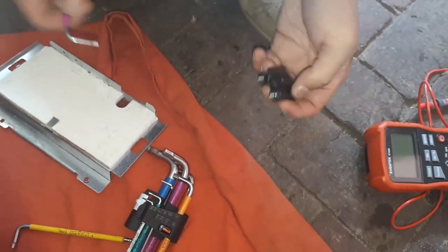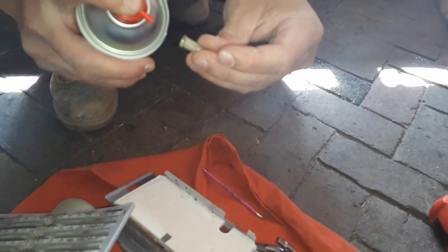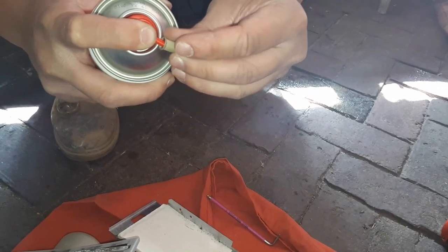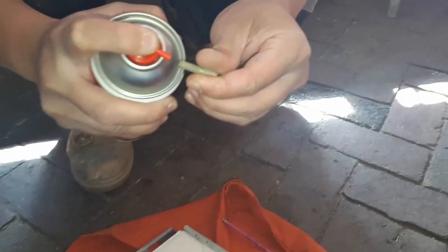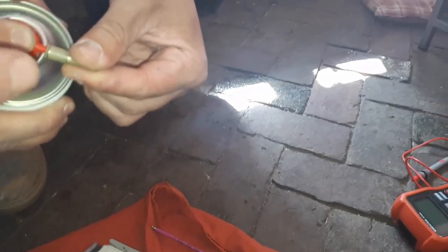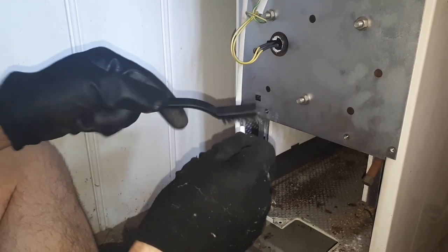From here we can give it a blast with the air duster — make sure we get any debris out. Make sure you can see daylight through the hole and it's nice and clear before putting it back in the pilot assembly. Give the electrode a little clean up as well.